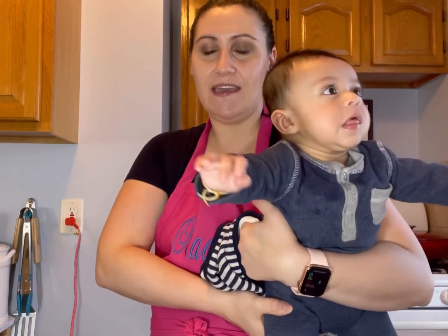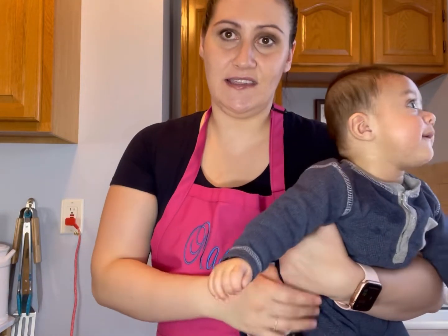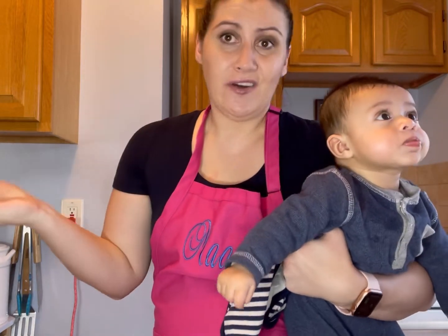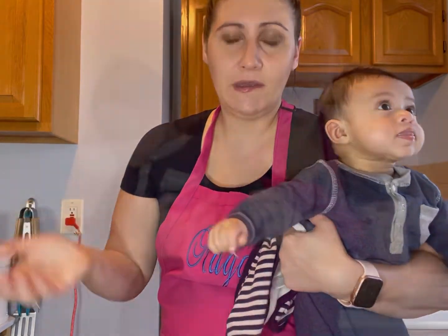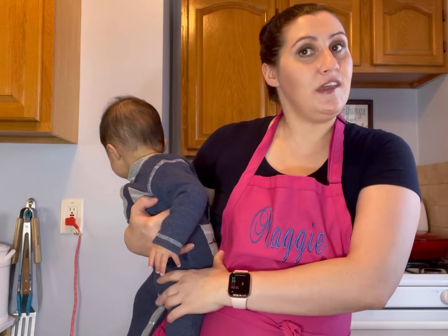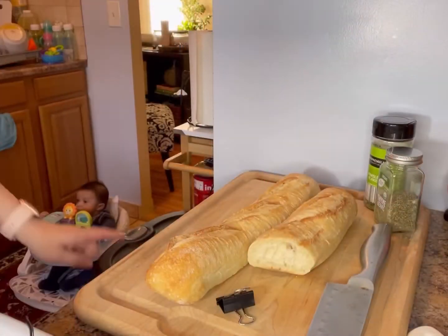Today we are going to be making another Thanksgiving classic, and this is stuffing. This is just like a basic, classic stuffing recipe, so I wanted to share it with you. Let's get started on prepping some of our ingredients and then we are going to start cooking. We have a little sous chef right there — he's going to help mommy today.